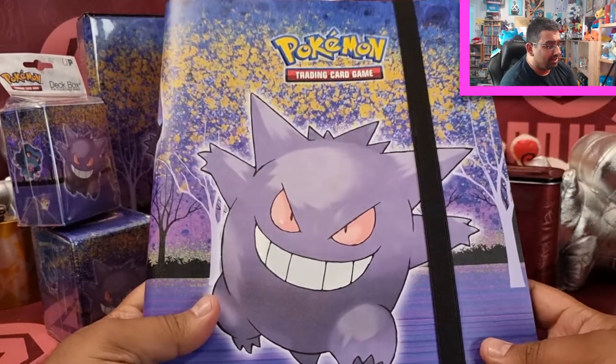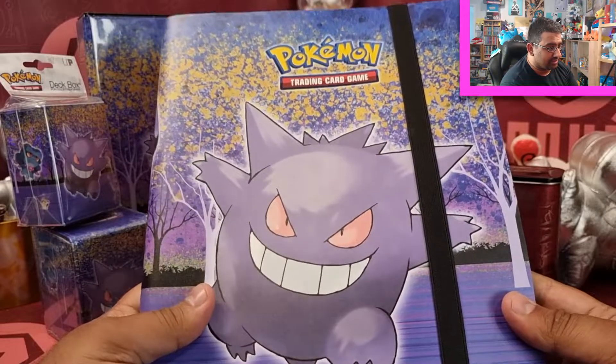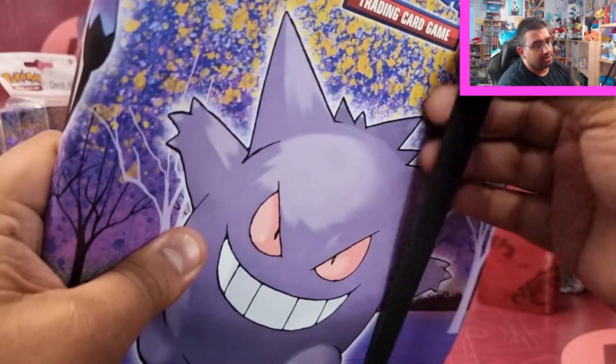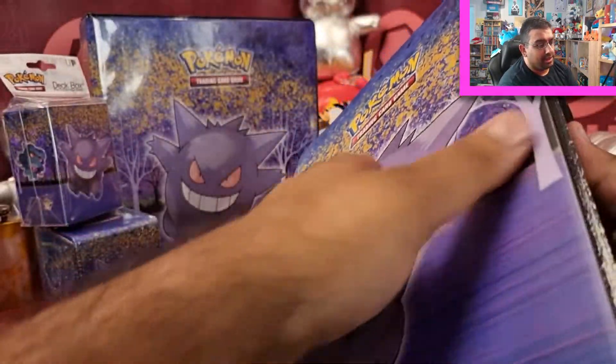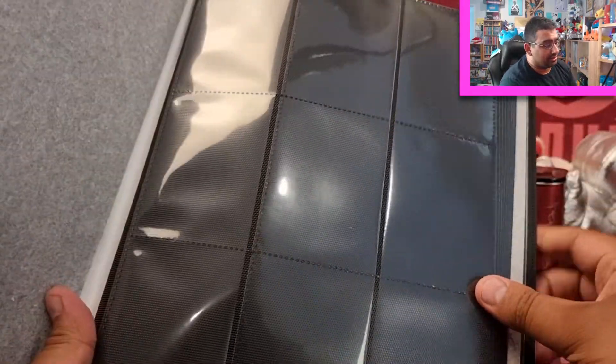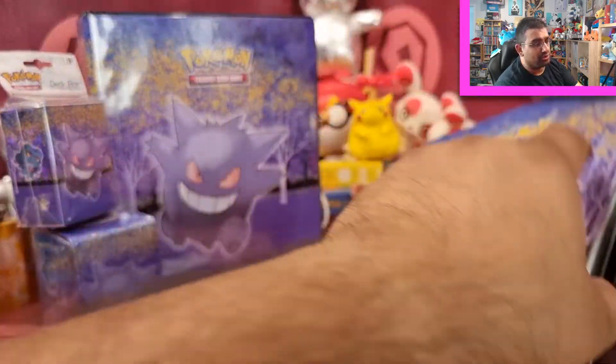These are the binders that I use for trading now, and I really love the design — it looks so vibrant. The great thing about these is that they are side-loading as opposed to top-loading, which also protects the top from having dust collect in your cards. So it protects them even further. There are a lot of pages here, and I've taken really good care to make sure it's all nice, brand new, and shiny.